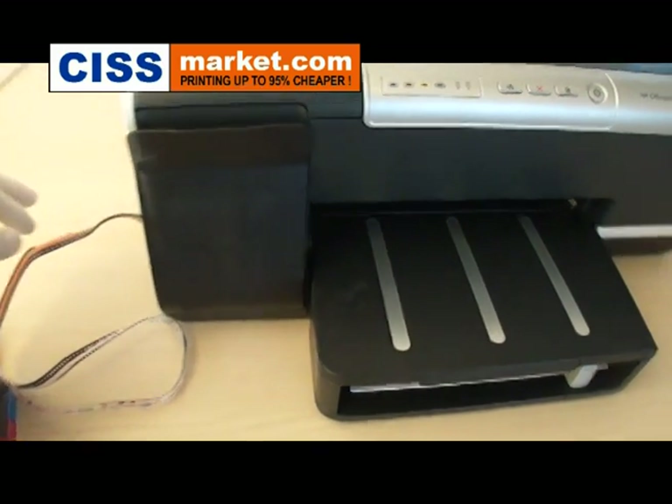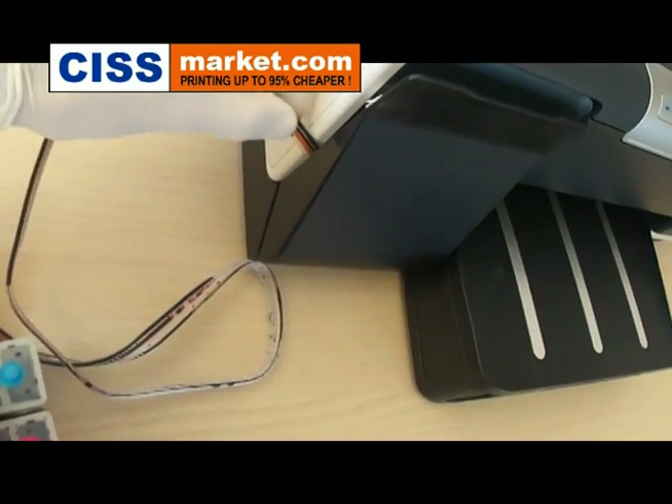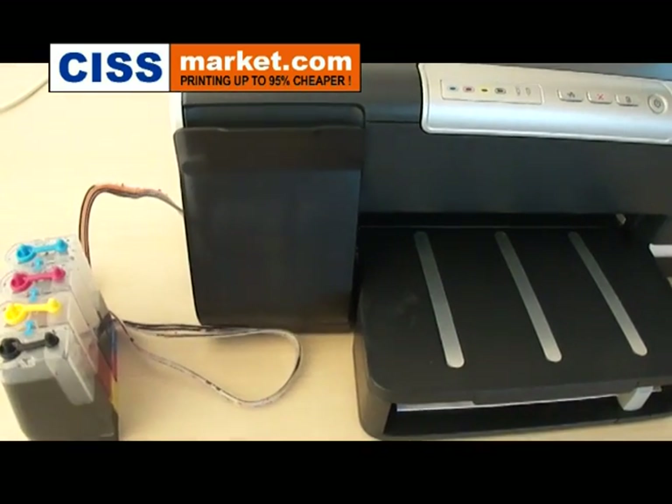Next, close the lid and press it until it stays closed. After that, be sure that the lid doesn't clog the ink tubes. Now you are ready to move to the next step.